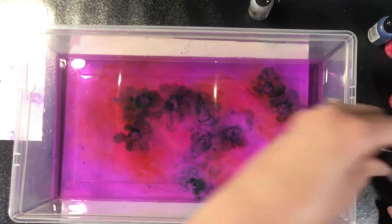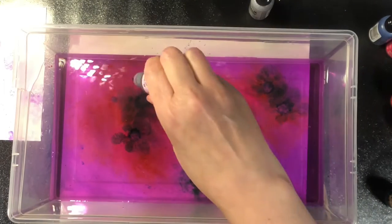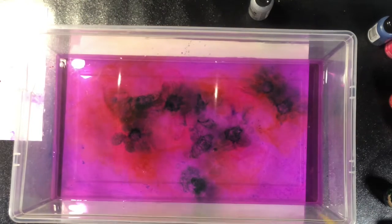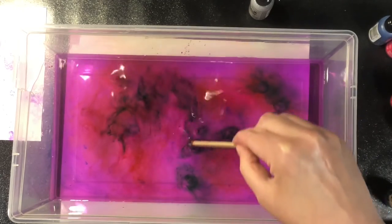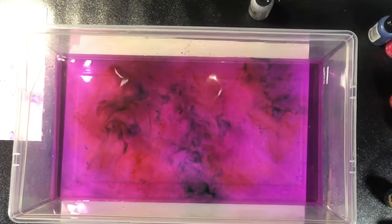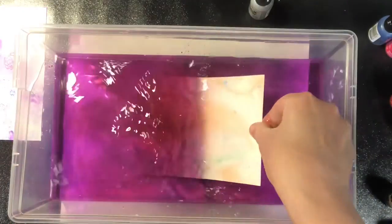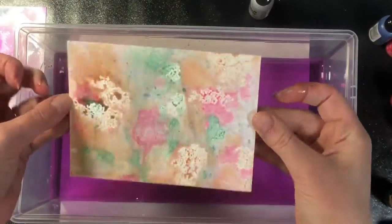In this one I used some terracotta and some blue just to get a little bit of contrast, and I don't end up getting too much brown in that. These papers can be used for whatever you want — you can use them as backgrounds or you can use them to die cut, and I'll show you some samples at the end of the video of both ways. I put a skewer in this one and broke the colors up a little bit, and that's what it ended up looking like.